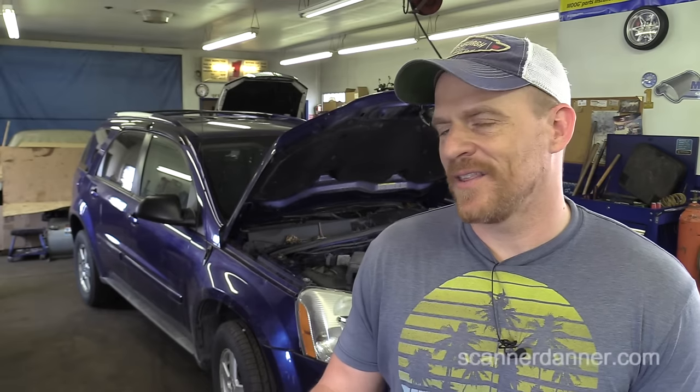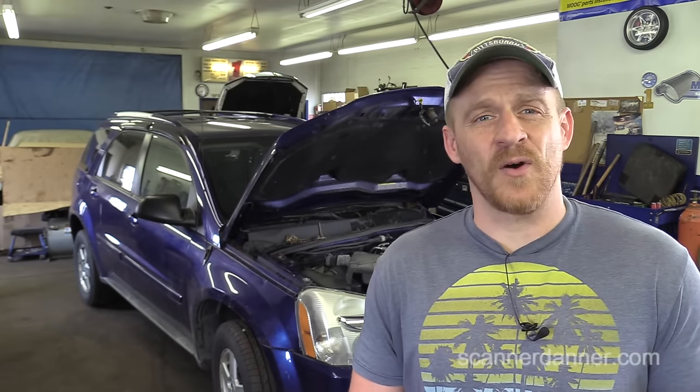Hey guys, Scanner Danner here. Today we're working on a 2005 Chevy Equinox and the symptom is a no-start. I'm at my friend Latour's Auto. What he had done is replace the fuel pump, which was replaced because the fuel pump fuse kept blowing — the pump was seized. Anyway, the car is still not starting and I walked through some diagnostic steps over the phone with Pete. We verified fuel pressure, verified spark, and found no power going to the fuel injectors, which brought us to a main relay. I want to walk you guys through those same steps and diagnose this fault together.